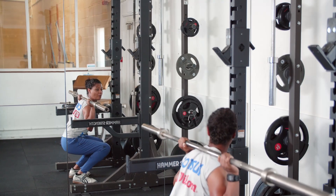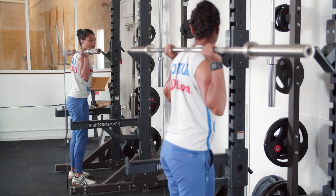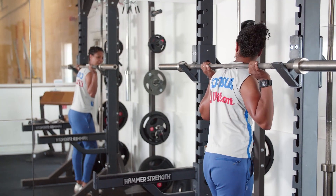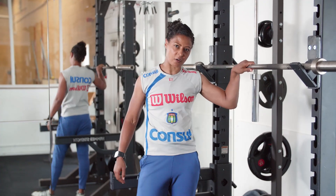From this bottom position here, we're going to squeeze our butt cheeks to drive ourselves up, leading with the chest. Then I'm going to walk it in to return the bar back to the start position. So that's the back squat.